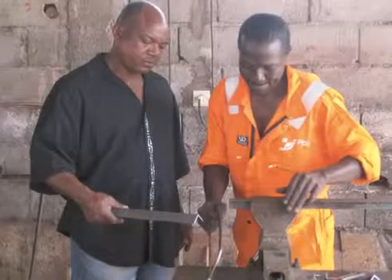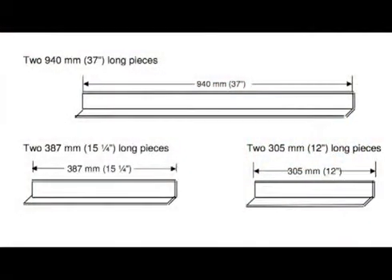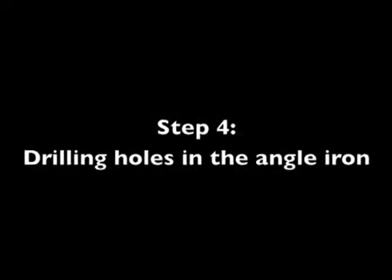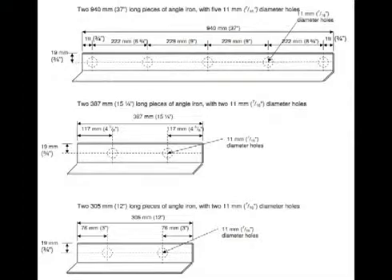Once you have all your pieces cut from 6mm plate, the next step is to prepare the angle iron. Cut the angle iron into 6 pieces: two pieces 940mm or 37 inches long, two pieces 387mm or 15¼ inches long, and two pieces 305mm or 12 inches long. Next, drill holes in the angle iron as shown in the manual. The first option is to drill the holes — 11mm or 7/16 of an inch in diameter — in the angle iron right now, and drill corresponding holes in the metal sheets once the mold is assembled.